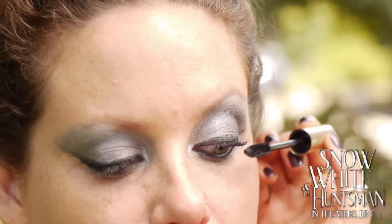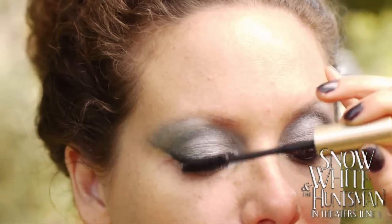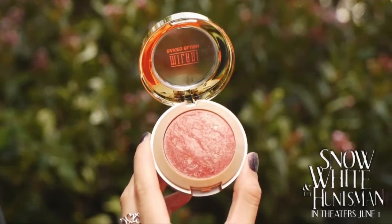Apply mascara on the top and bottom lashes. Apply blush from the top of the cheekbones to the temples.